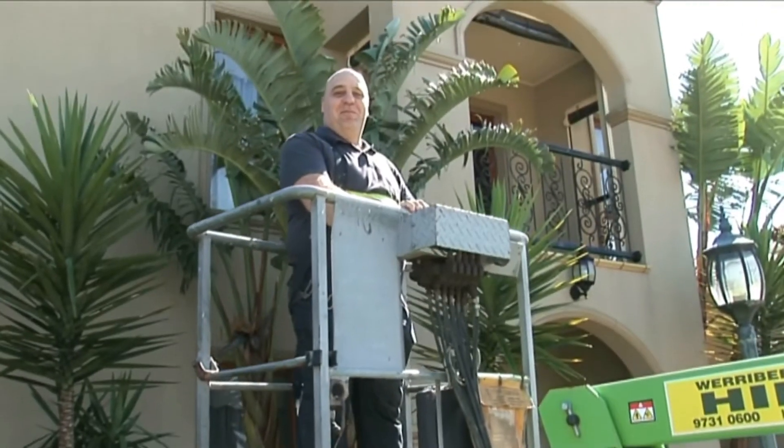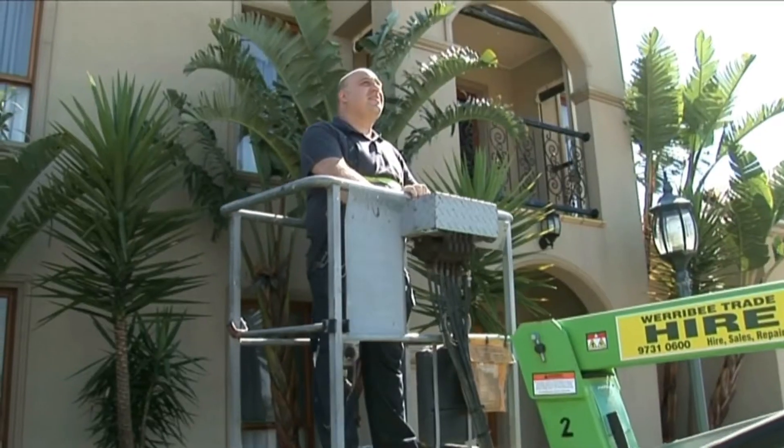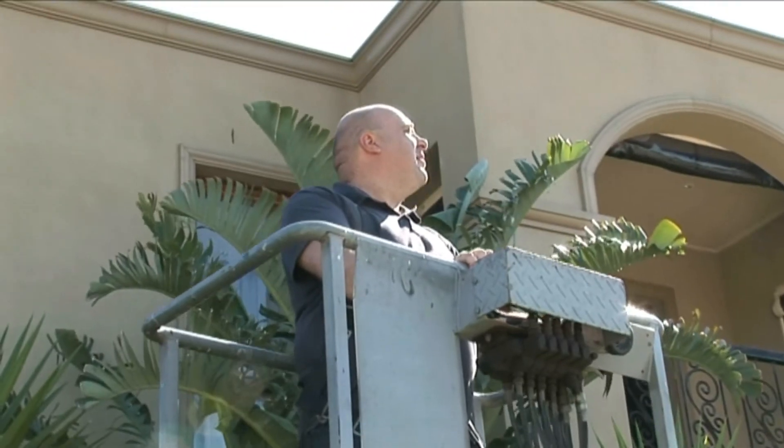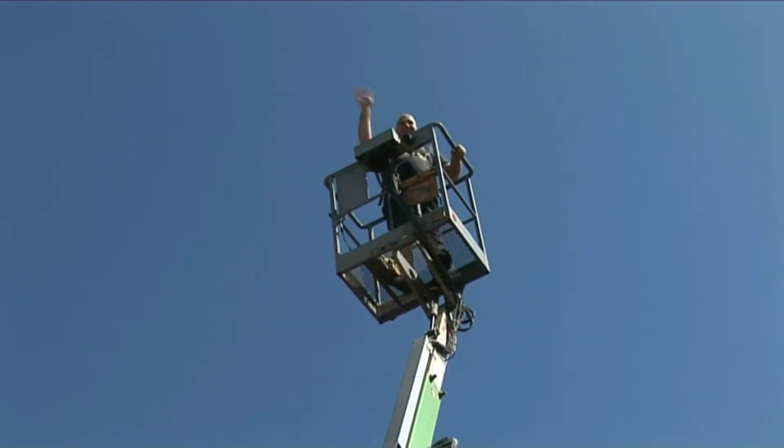Mr Sink goes up. Mr Sink goes down. Mr Sink goes up. Up, up, up, up, up, up. Hello God.